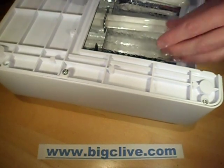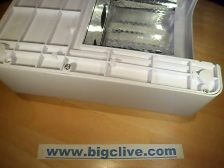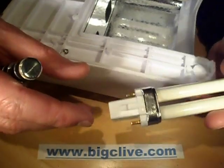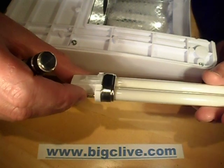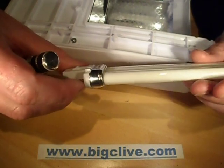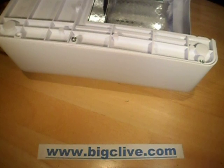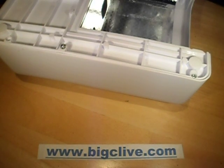Removing the tubes one by one and setting them aside carefully. These are the BiPin U-shaped tubes which have a kind of starter arrangement inside them. I'm not sure if it's just a standard starter or designed for high-frequency ballasts — either a capacitor or a PTC thermistor. I'm not 100% sure. But there are the four tubes out.